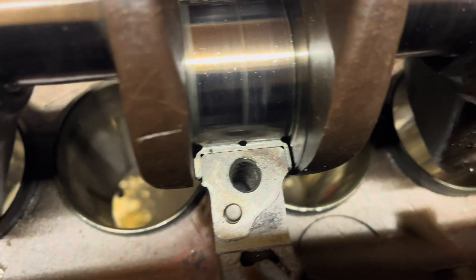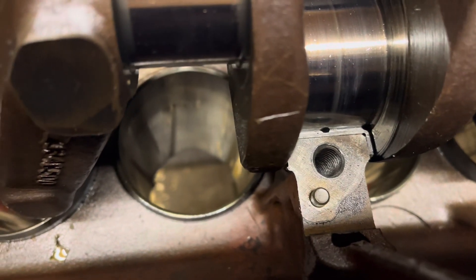It's Pete from Cheap Homesteading and today we're going to be removing the cylinder liners and installing new ones on a Continental Z134 motor in my Massey 35. This project's been dragging on but now we are going to remove the cylinder liners. These are wet liners.